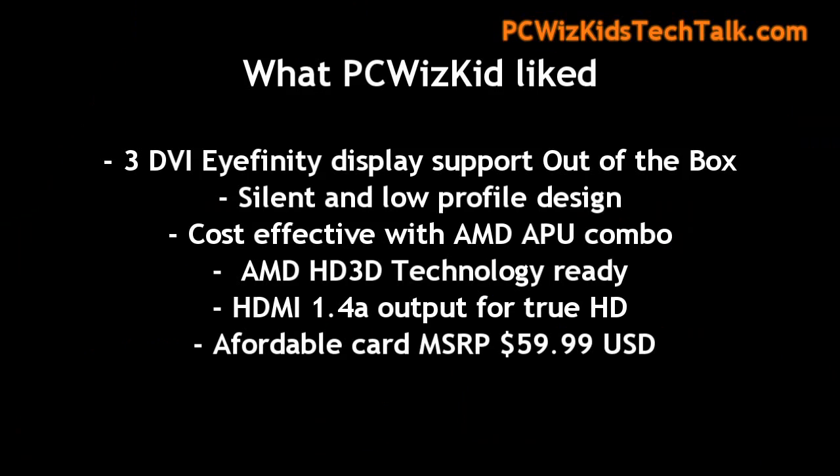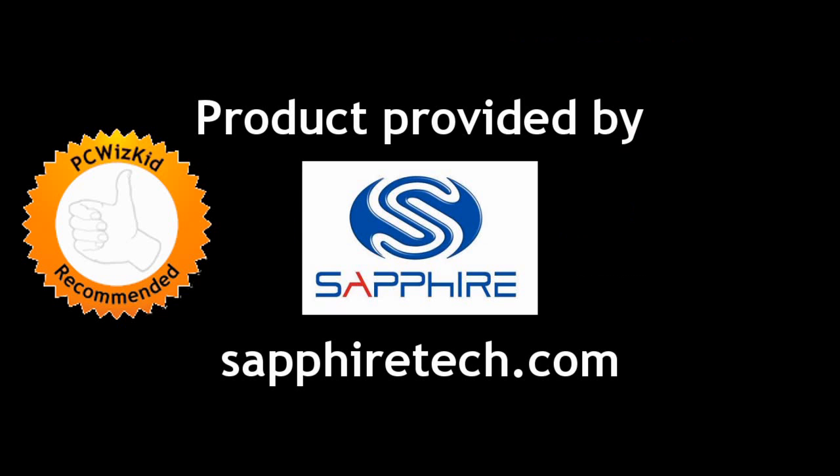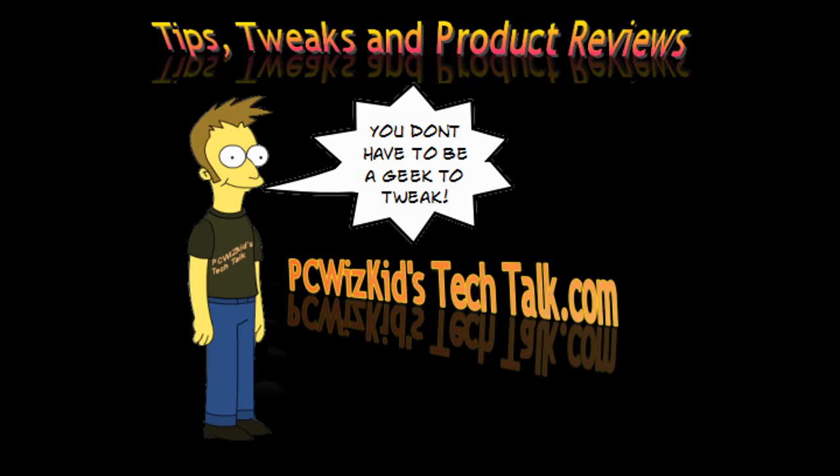I can't really complain too much for what you're getting out of the box: supports three displays, silent, low-profile with support for all the latest technologies, at $60 US. The only complaints are that it occupies two slots instead of one and uses DDR3 memory instead of DDR5. Other than that, it's a great little card for entry-level machines or home theater PCs. I'd like to thank Sapphire Tech for providing it — hope you enjoyed this video, and thank you for watching.